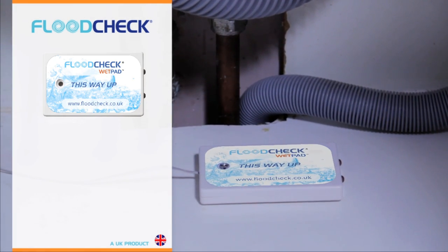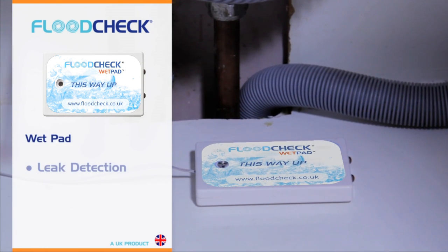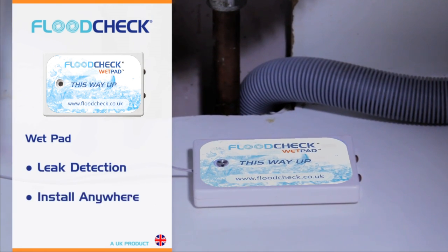The wet pads, to be used in conjunction with the remote switch, provide leak detection and can be installed anywhere in your property.